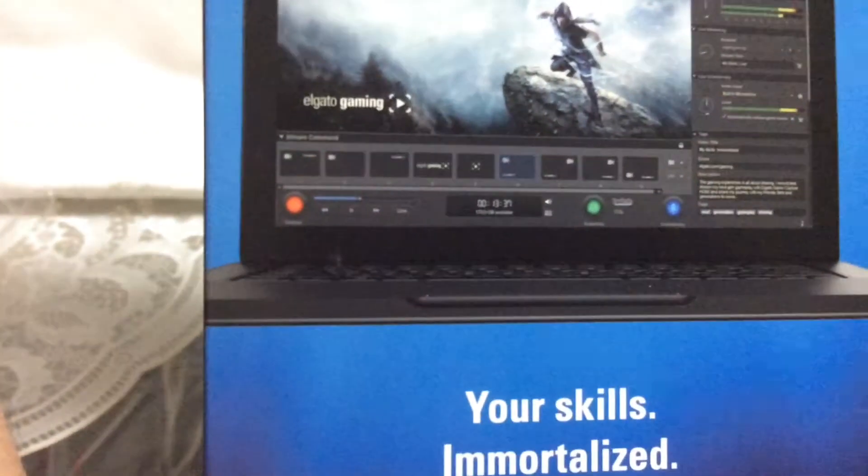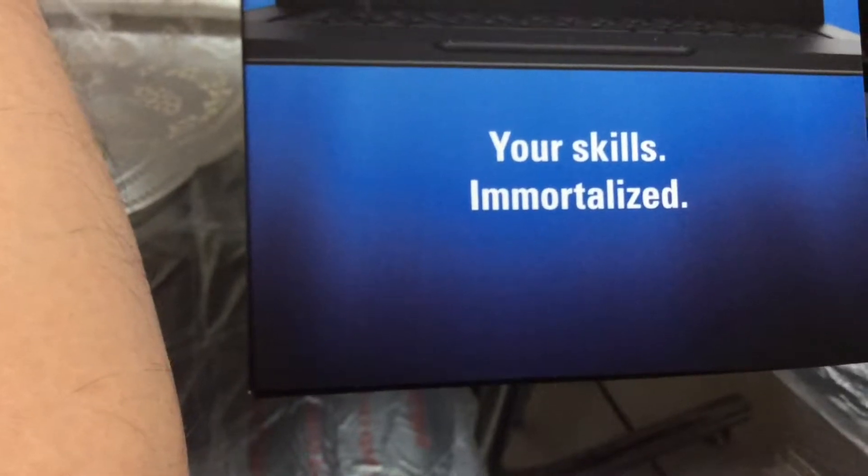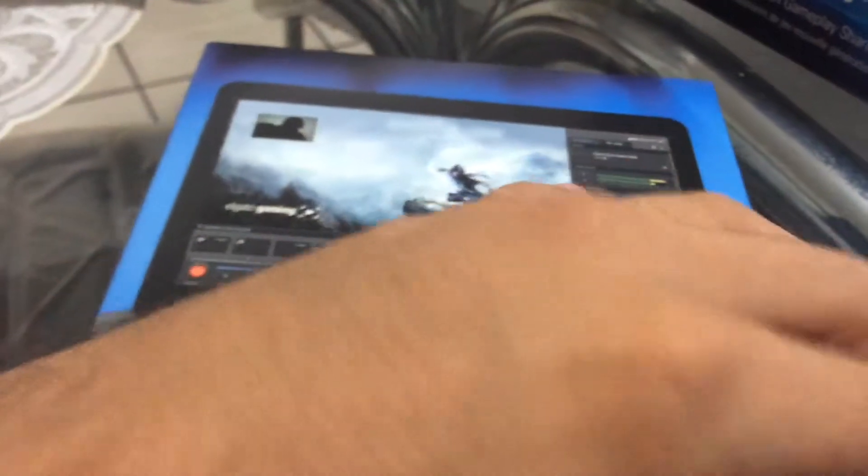On the bottom you have streaming to Twitch as well as YouTube, whatever you decide. You have your record button, your flashback recording, and then you have your Stream Command with your overlays and webcam options. Your skills immortalized — that's right, your skills are immortalized with this game capture.